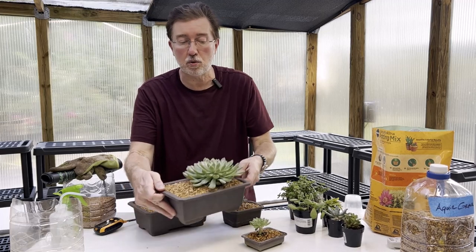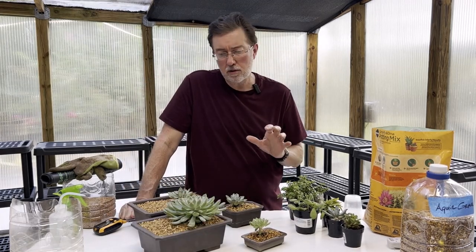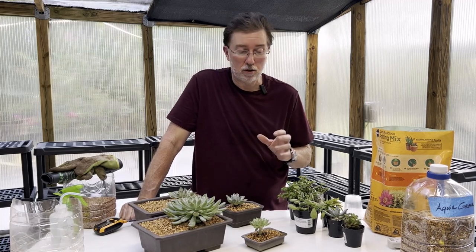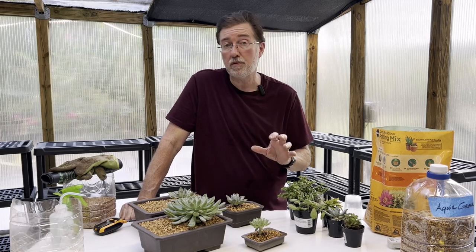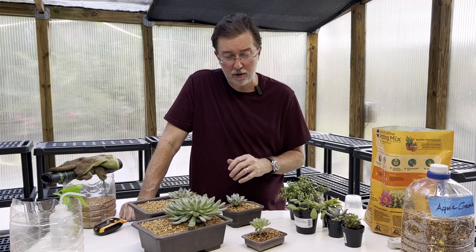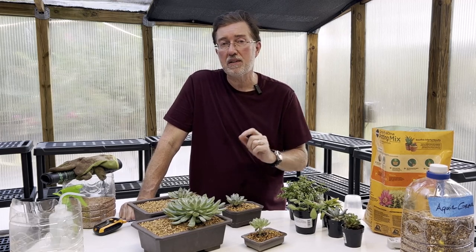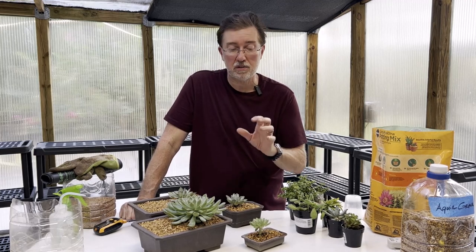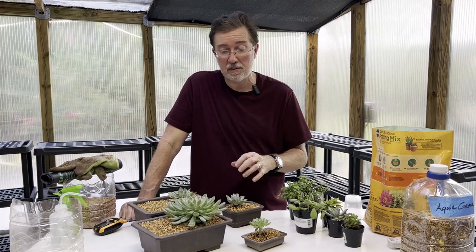Succulents are plants that grow in extremely arid and dry environments, so overwatering is a very easy thing to do, and rotting out your succulents often happens for a lot of people. I'm going to go step by step on what to do, and at the end I'll talk about everything not to do. You want to follow a very specific set of rules when growing these, and that way you can have the healthiest succulents that will grow in the shortest amount of time to their maximum size. Some of these are dwarf size, but some will get to a medium size.